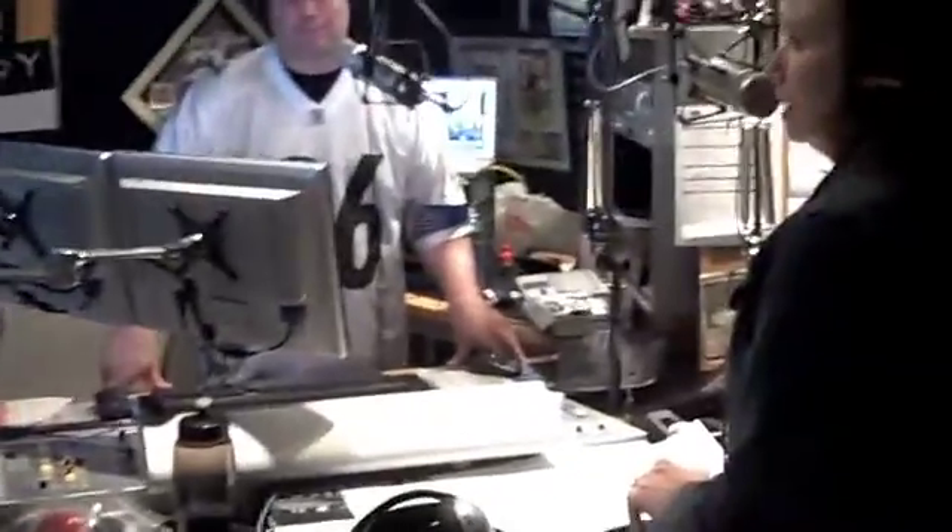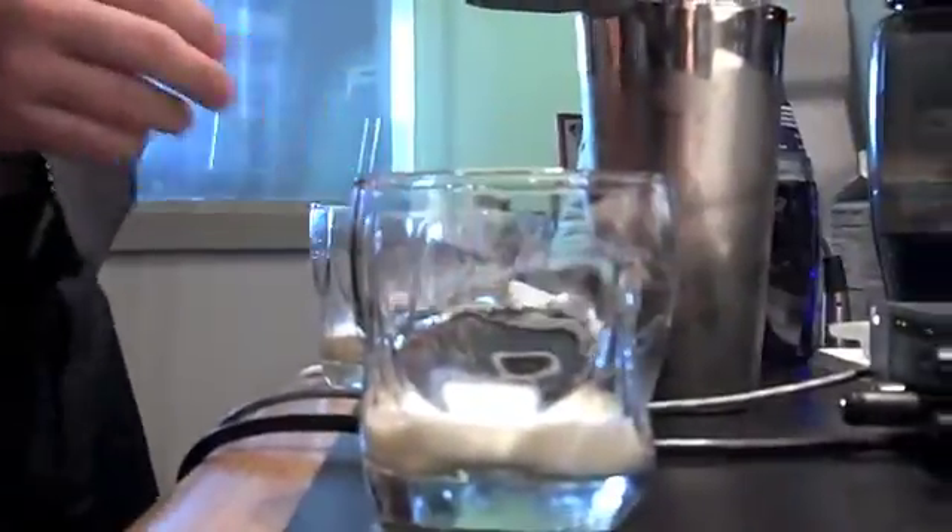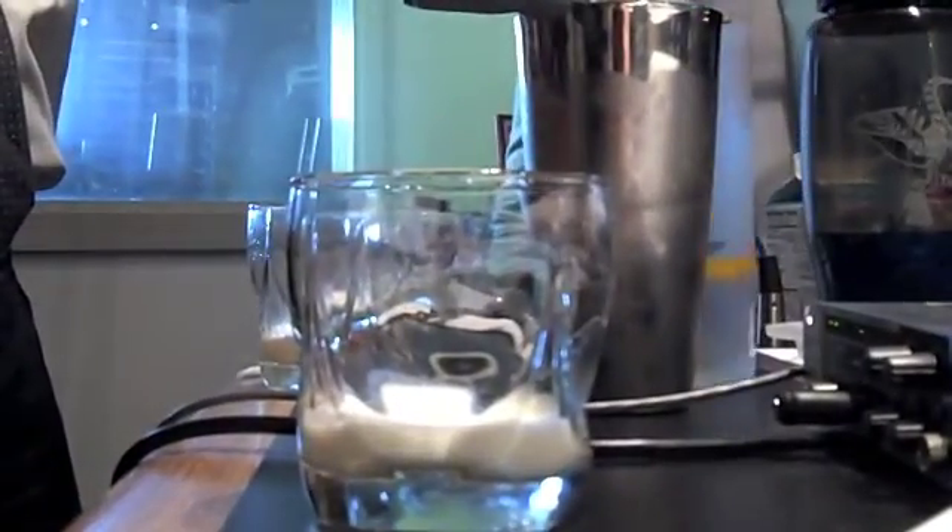We're going to have an instructional video up on our website. First layer is the heavy cream, and then Matt is whipping up this concoction of Three Olives vodka — orange flavored — and then the Blue Curacao. Let's show that — see that blue color?